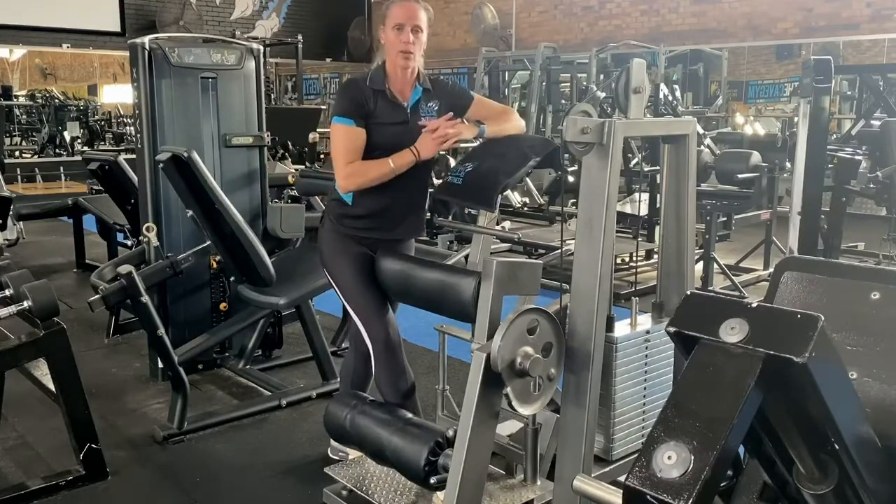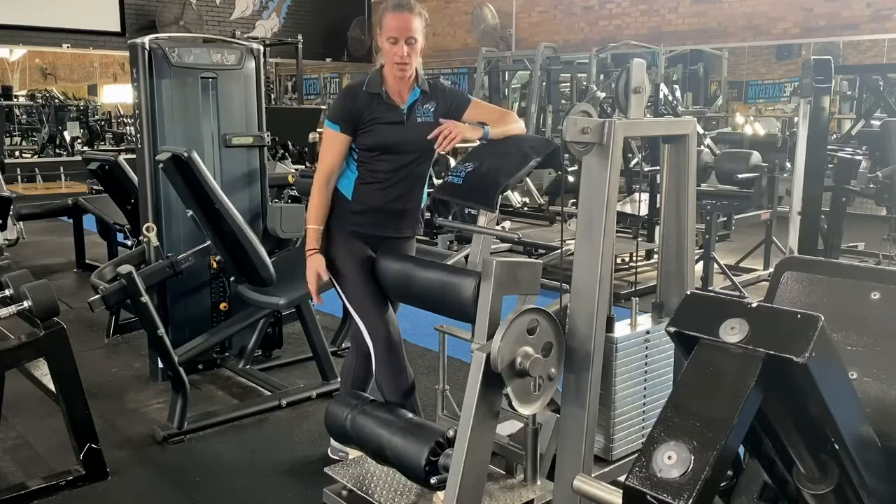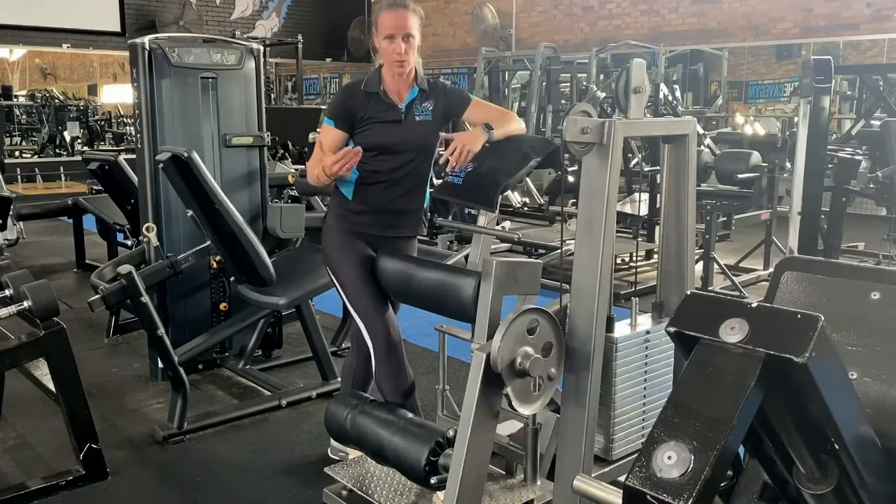Make sure that we don't have too much weight on — we don't want to pull our hamstring or hurt ourselves as we're pulling it up.